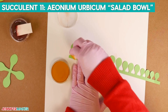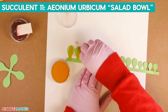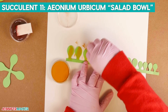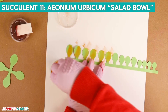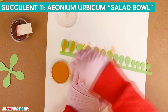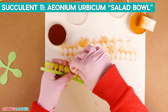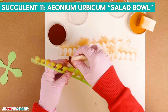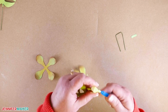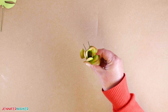This next succulent, called the Aeonium urbicum or salad bowl, goes together just like our first one. This time, color the bottom half of the leaf with Pan Pastel Yellow Ochre, and use red extra dark for the tips of the leaves. When you've finished adding color to the front, continue with the backside of the piece, then follow the same steps from succulent number one to assemble and add the floral wire to the bottom.